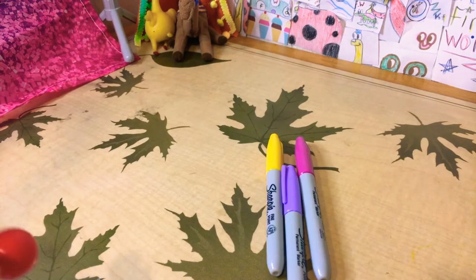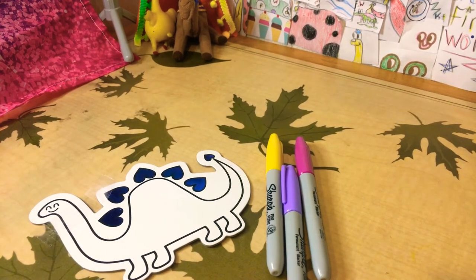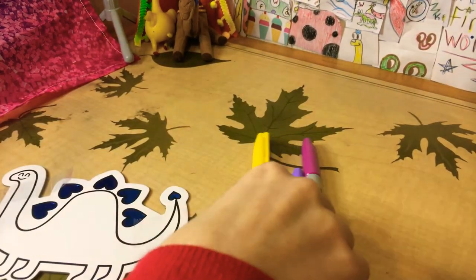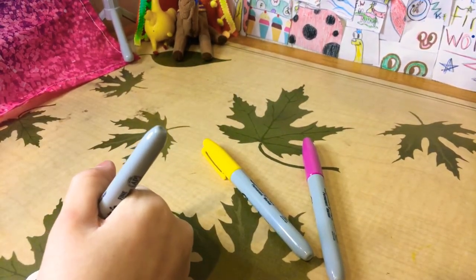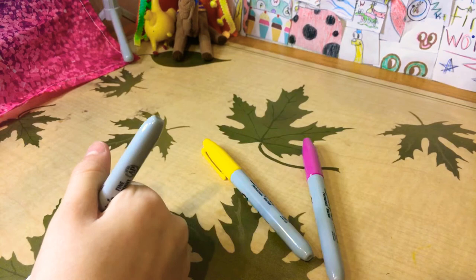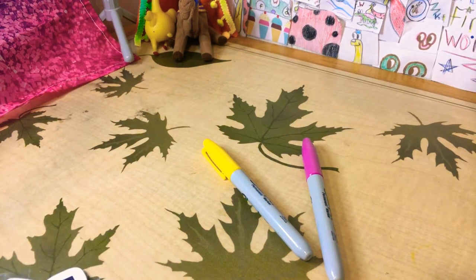I'll do one on his tail too. I'm going to do his hair purple — and his hand purple right here. I've done his hair purple now, and I'm just going to do the tip of his tail purple as well.